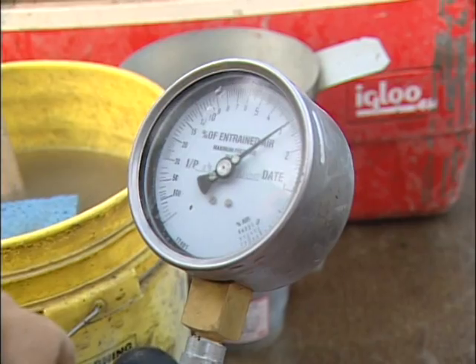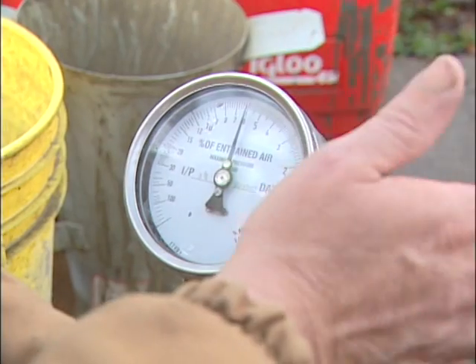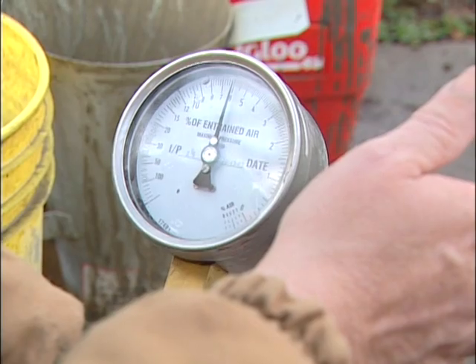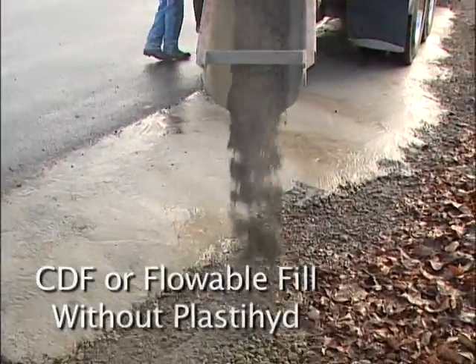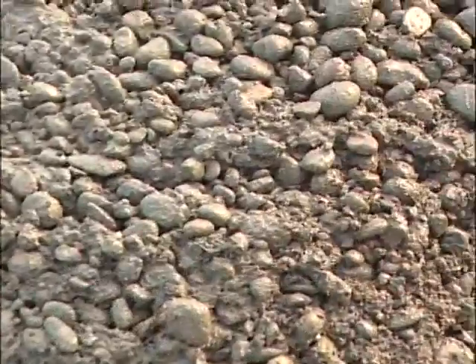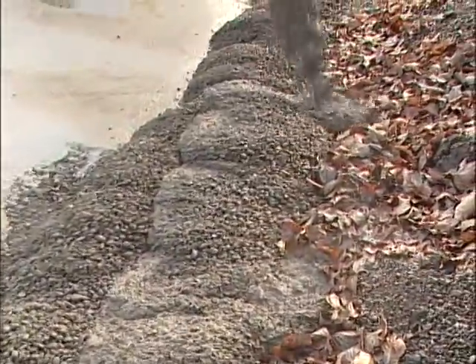Our delivery ended up with 2.8 percent air. The readings showed 5.8 for the air and 2.8 for the air on the respective measurements.